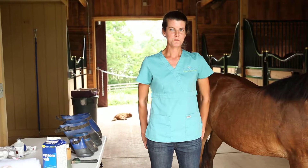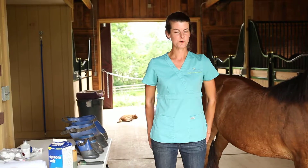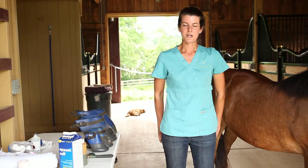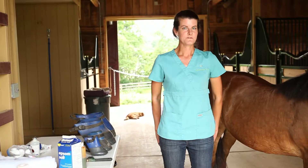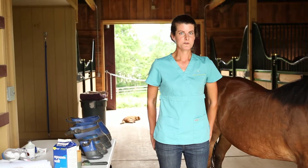Hi, my name is Dr. Megan Mathias. I'm with True North Equine, and today I'm going to talk about doing a foot soak for your horse's feet. Typically, we recommend doing this for a horse that has a foot abscess, an abscess that has already opened, or for a stone bruise.